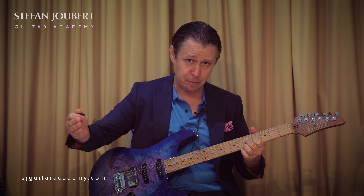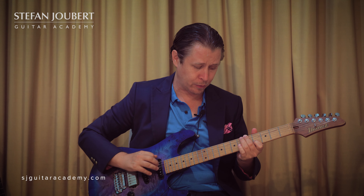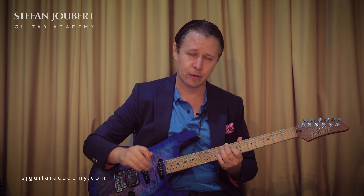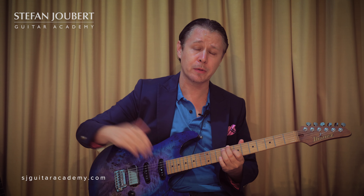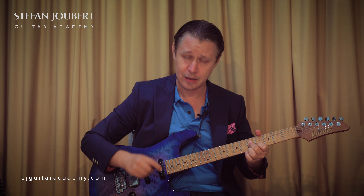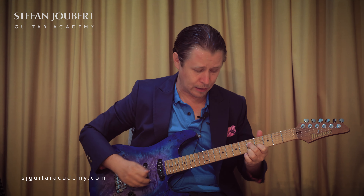I'm going to use the A minor 7 flat 5 chord and superimpose the C minor on that. From A to C is 3 semitones, so whenever you've got a minor 7 flat 5 chord, 3 semitones up you can play one of the Pat Martino minor lines. For A minor 7th, 3 semitones up gives us a C, and we can play from there.